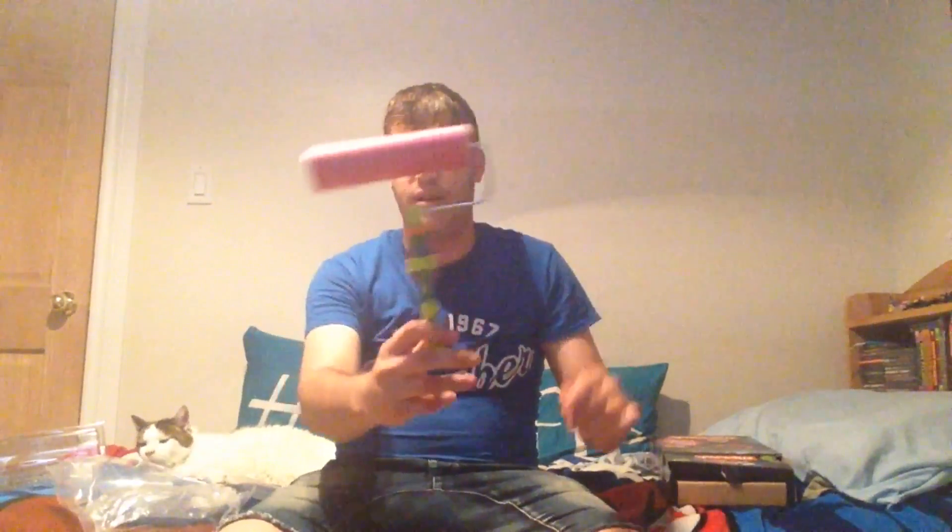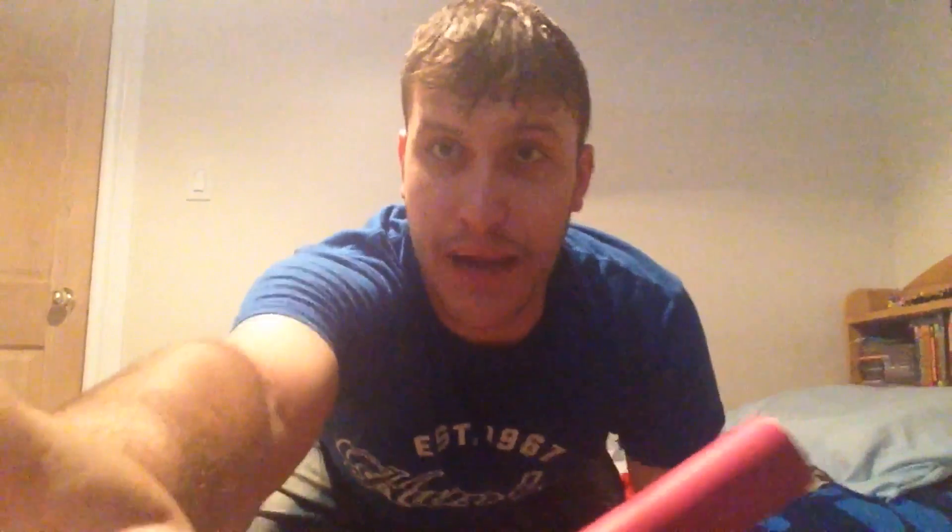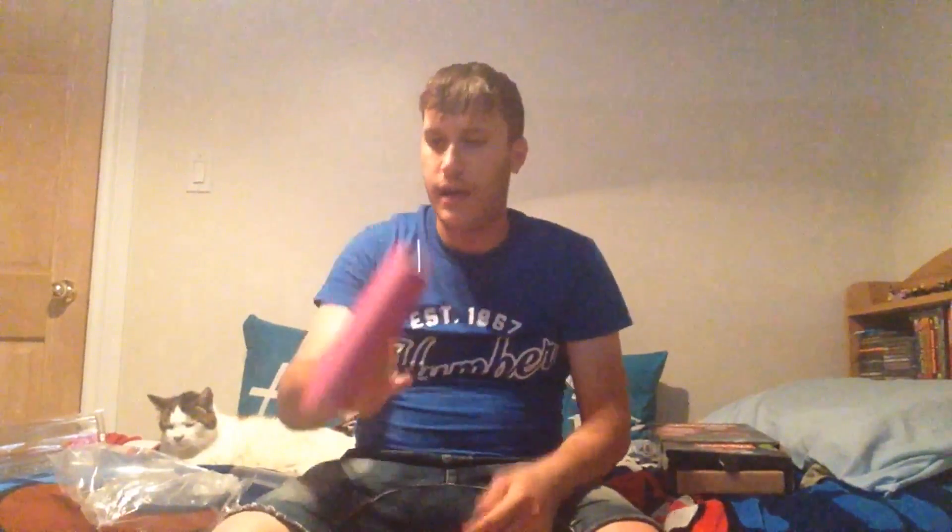How cool is this? If you're a Splatoon fan like I am — I love Splatoon — this is just pretty awesome. Make sure you guys comment, rate, and subscribe. It's an actual roller cleaner with like dog fur or whatever, but it's pretty sick. I'm not gonna use it as a cleaner; like I said, it's gonna be a decoration.